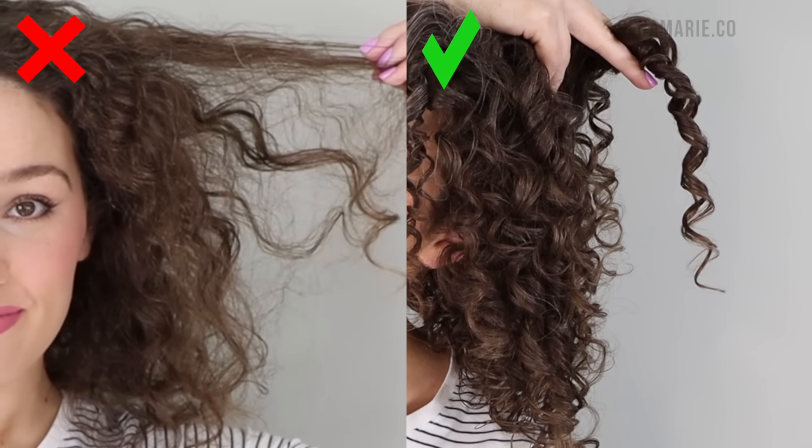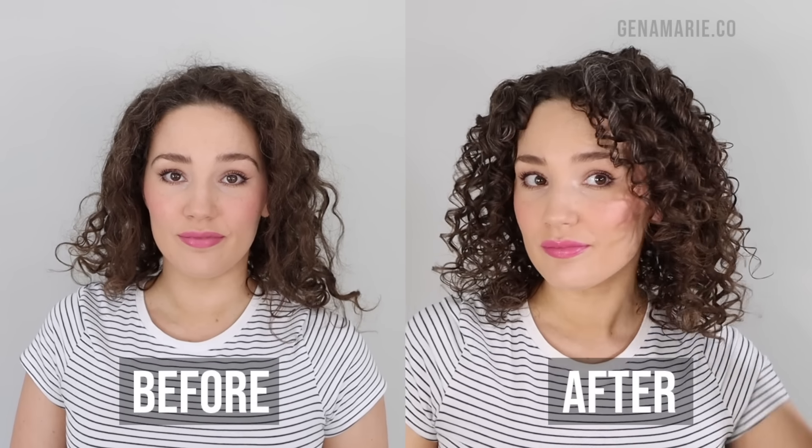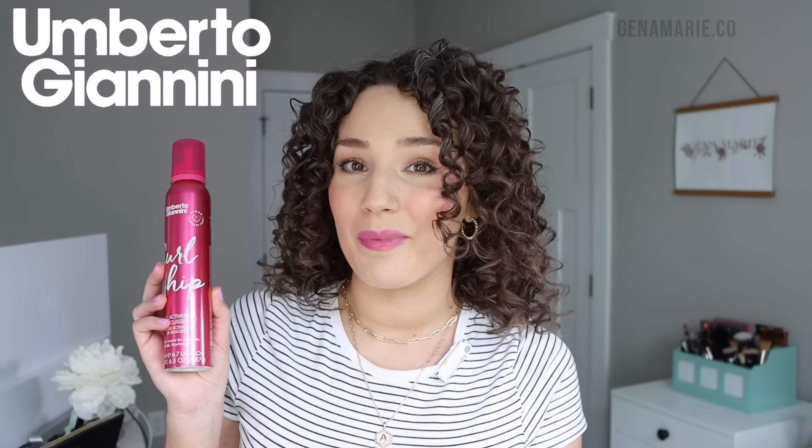In this affordable curly hair routine, I'm going to show you how you can achieve volume, more clumped curls, and prevent frizz. My name is Gina and welcome to my channel. Here we talk all things naturally curly and I love helping you problem solve with your curls. I'm going to be using some products from Umberto Giannini who is kindly partnering with me for this video. Let's get started.